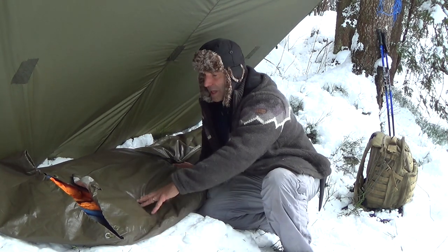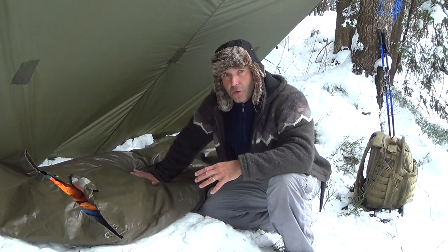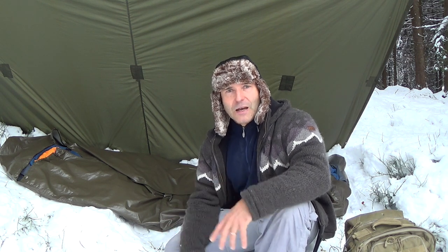The good thing about this rain cover is it stays flexible even in the cold, and it will not only protect your sleeping bag from the snow, but also from the sparks of the campfire. There's another important thing about the sleeping bag cover you should know: the material doesn't breathe and is waterproof. So if you ever sweat inside your sleeping bag at night, you will have a bad surprise in the morning, because those parts will be very wet. And that's not what we need and want out here.